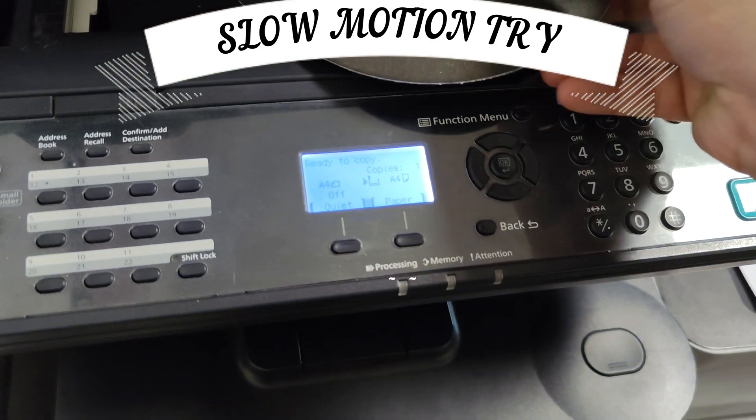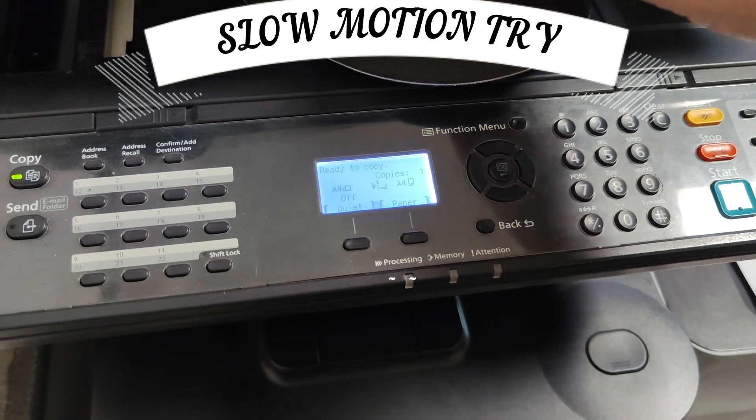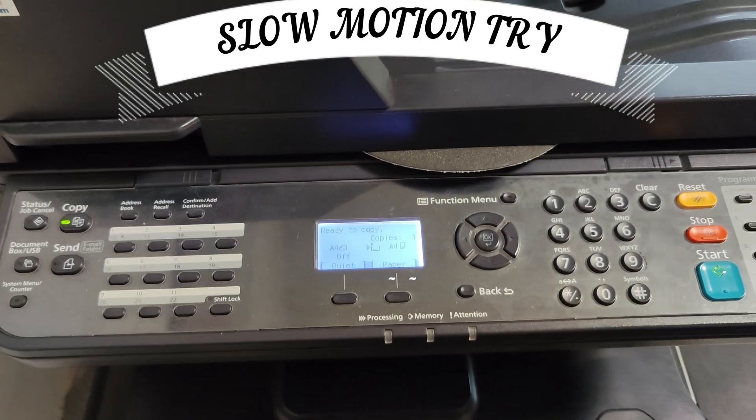Yes friends, the good news is, as you can see, the process we applied was successful and our device turned on. Thank you.